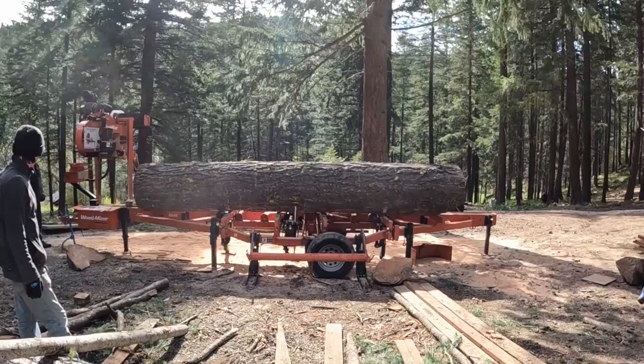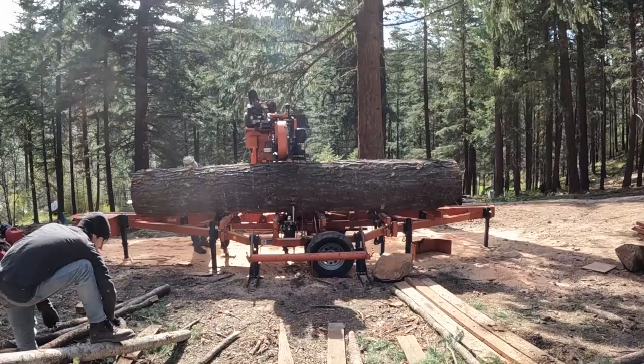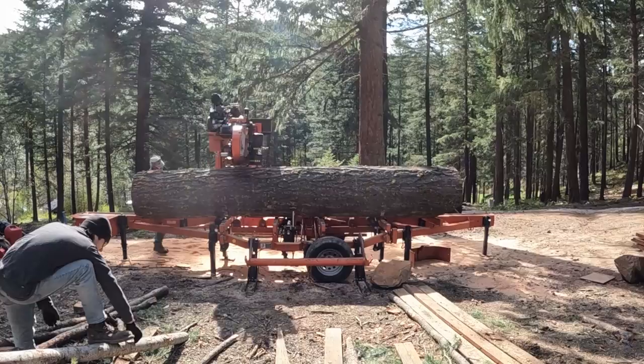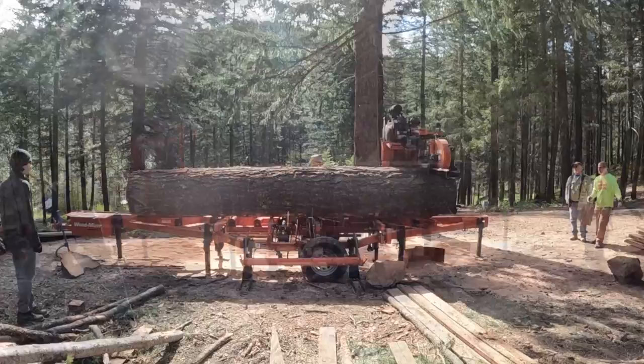Once we get it up and positioned, we're going to roll it around to make sure the pith is right. Then I've got to walk the mill head back and forth to make sure I can get it past the log, because I've pushed it over the stops as far as I'm comfortable with. I want to give myself at least half an inch on the deepest part of the log on the operator side. Then we get going and make that cap cut — take it, knock it off.